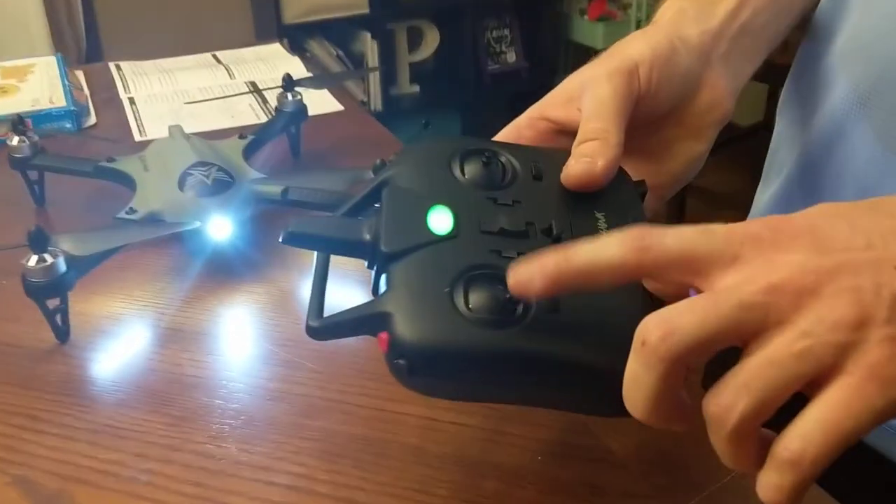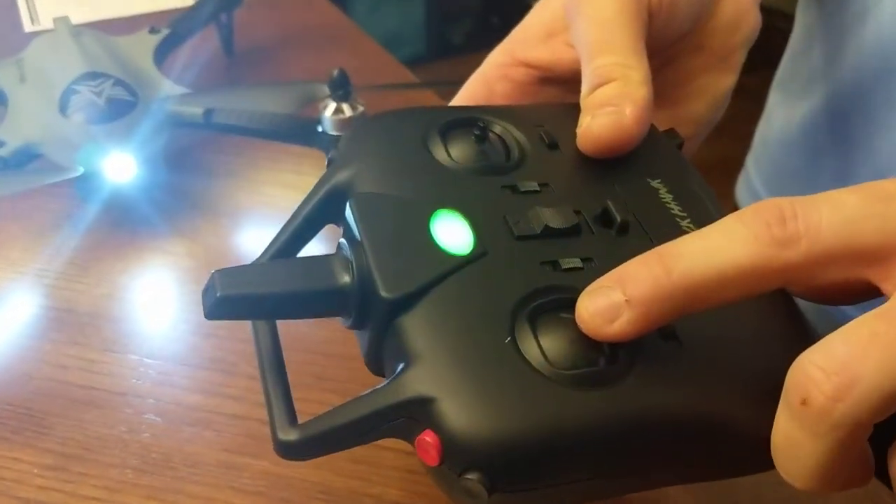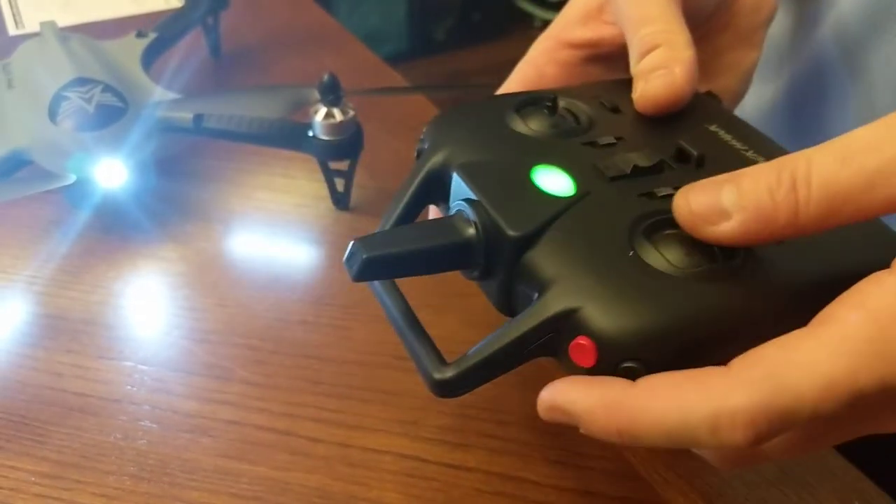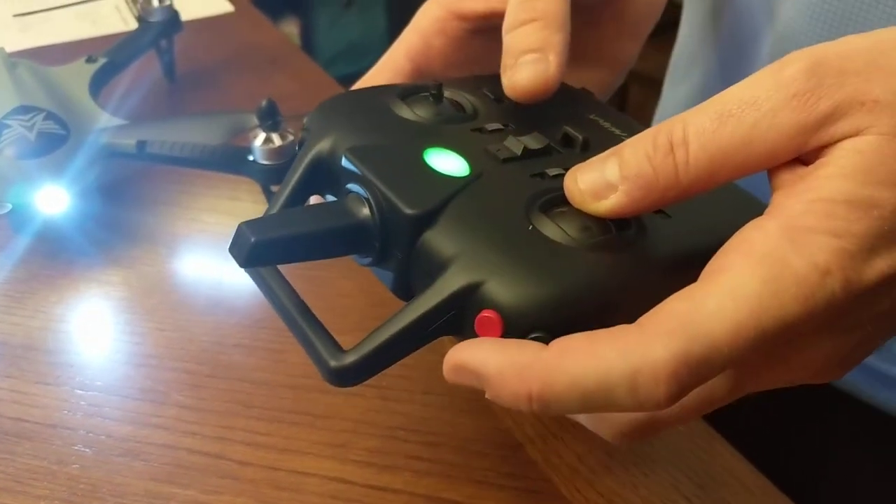Make sure you have the controller stick all the way down when you do that. Have the left controller stick all the way down so that it's in safe mode, so that it will connect.